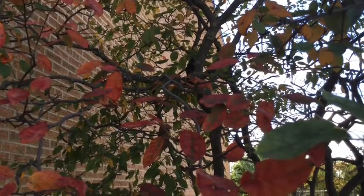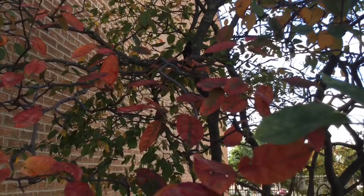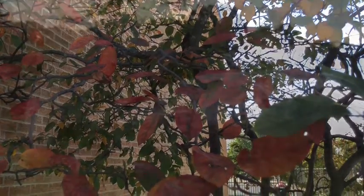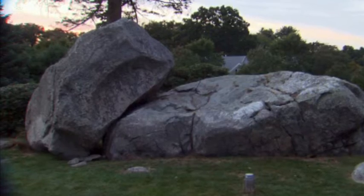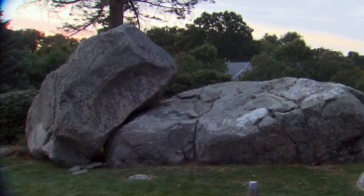Okay boys and girls, I think you're ready to go out and take pictures of living and non-living things. Be sure to take three pictures of three different living things and three different non-living things.